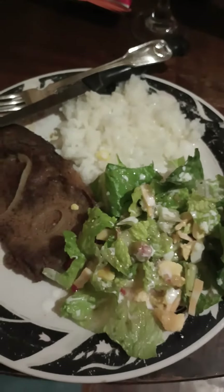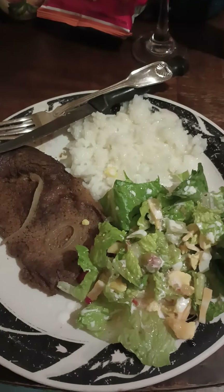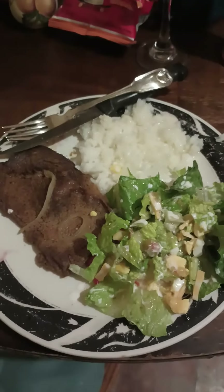So I just wanted to show you my dinner — ribeye steaks, white rice with butter and sugar, and salad. Thank you so much for watching Orson Labs.